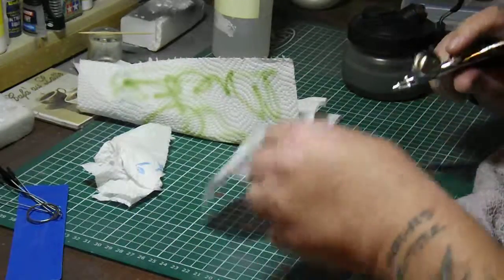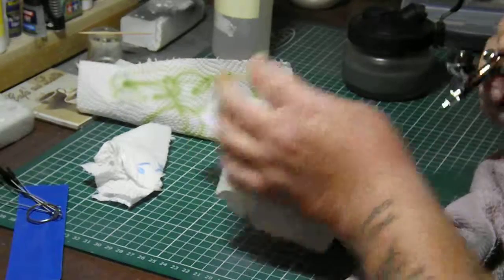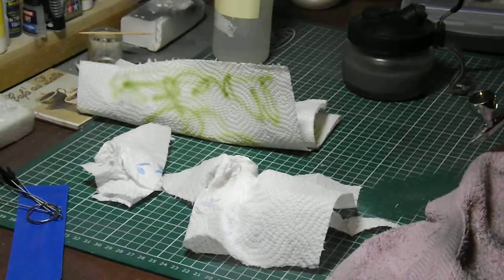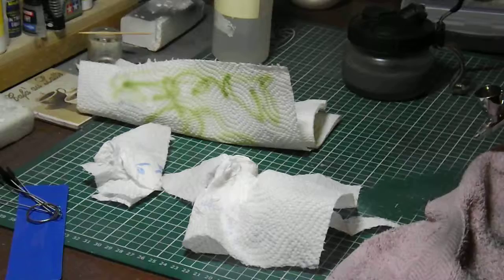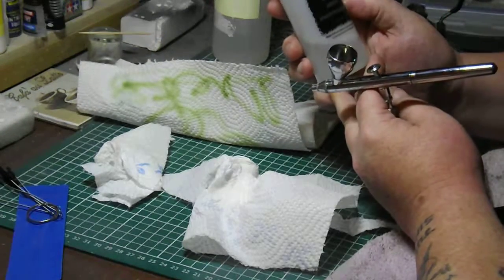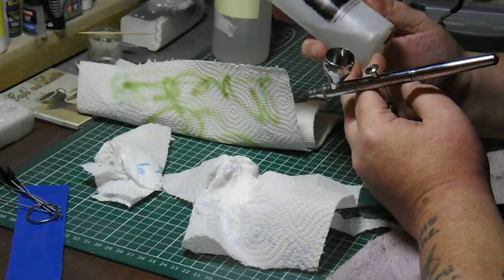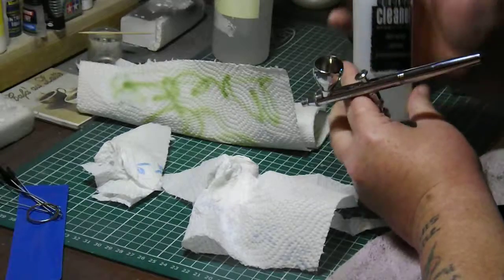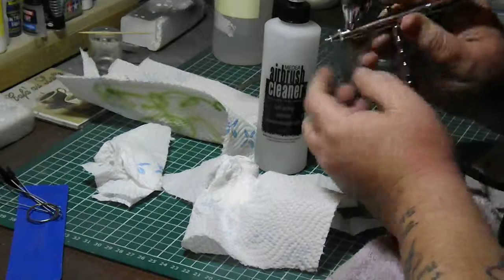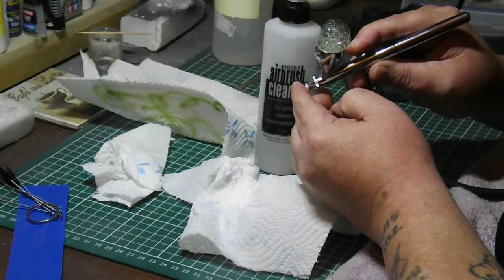First of all I like to give a quick wipe. I'll use a media airbrush cleaner — it's never let me down — which is basically just a couple of drops in the cup. Cover the front nozzle.